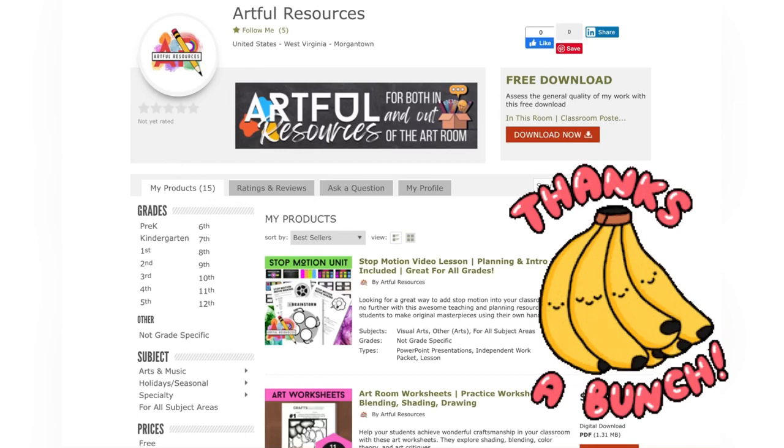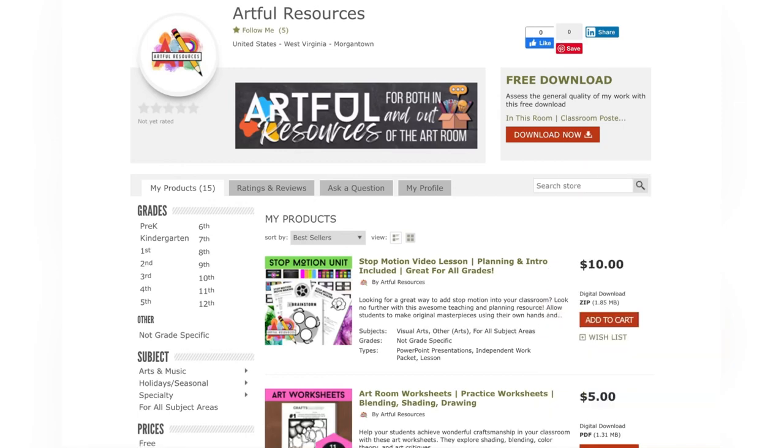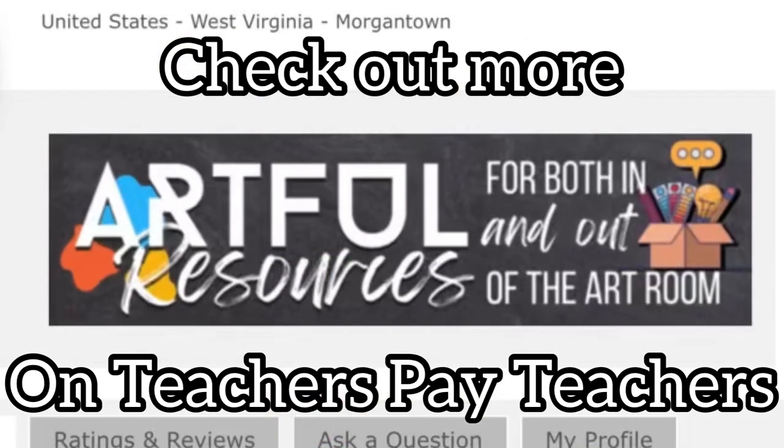Thank you so much for joining and I hope you guys have lots of fun creating this in your own classroom as well!